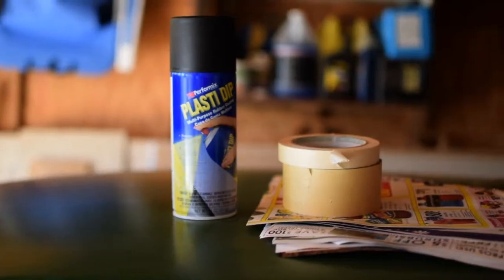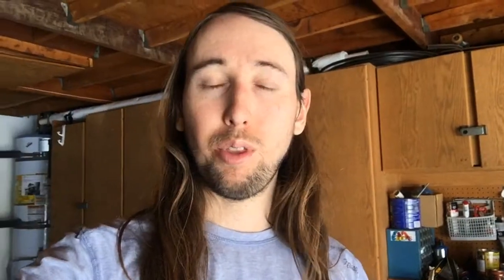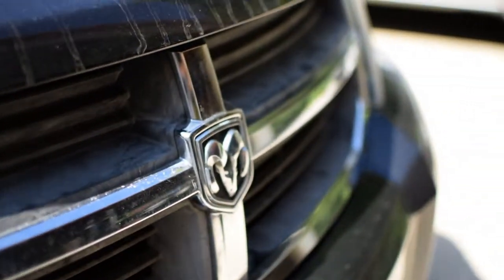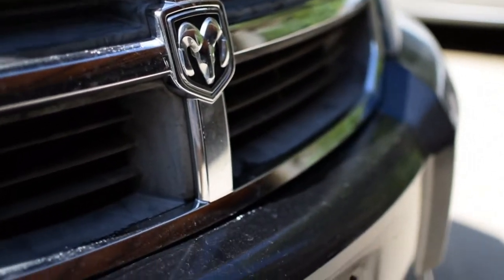For this project you're only going to need a couple things: a can of Plasti Dip, some masking tape, and some newspapers. The part of my car that I'm going to Plasti Dip is my front grill. If you see here, it's kind of faded — it's plastic and it doesn't look very good. So I'm going to go ahead and Plasti Dip that flat black.